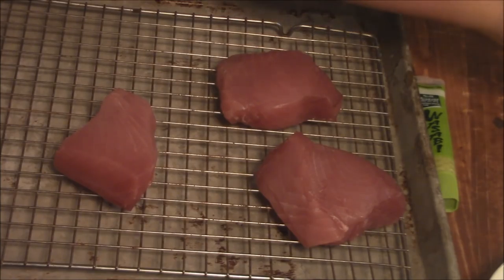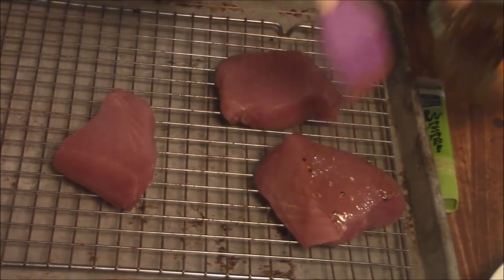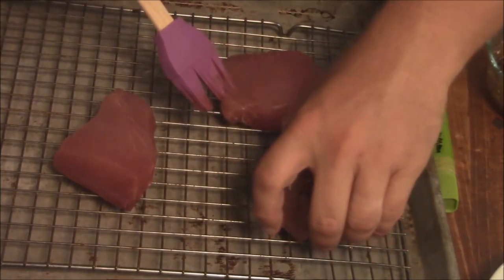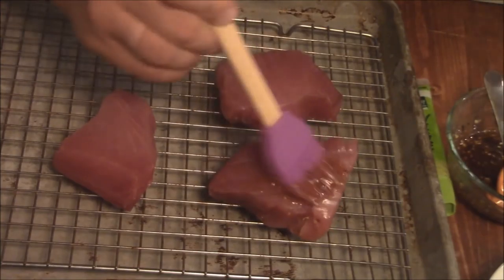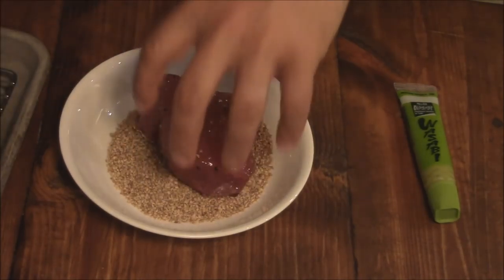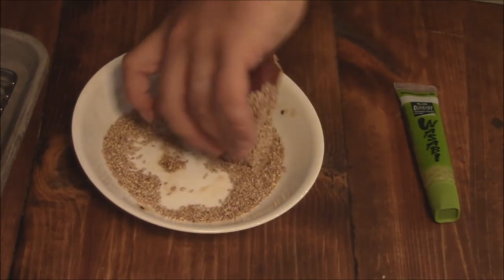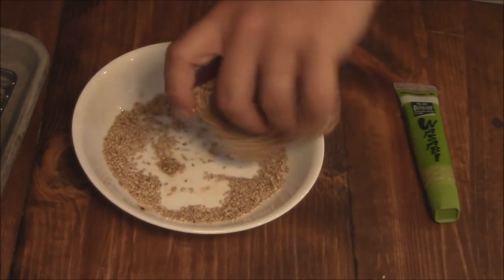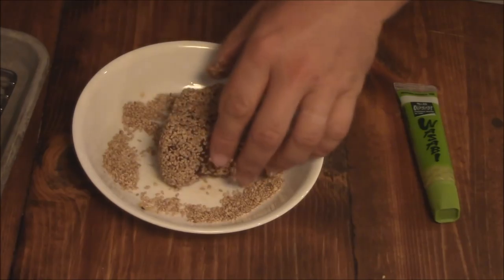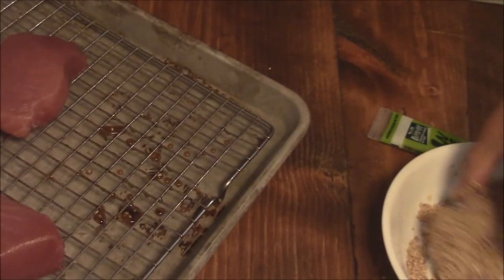Here's the fresh tuna. We'll do one piece at a time — just paint some of this glaze on there. This glaze is not only going to help the sesame seeds stick, it's going to add great flavor as well. Now I have these toasted sesame seeds here — we're just going to drop the tuna down in that and coat all sides. That's going to give it a wonderful flavor and that texture you want with the tuna.